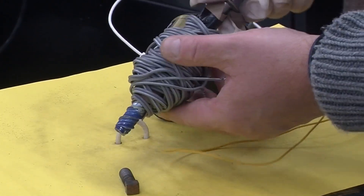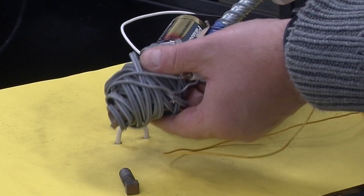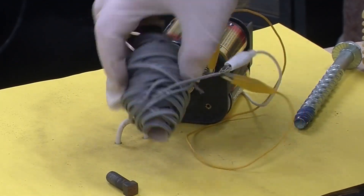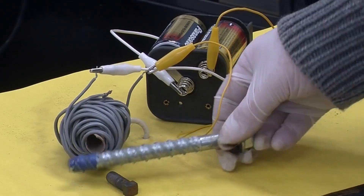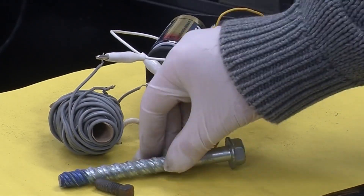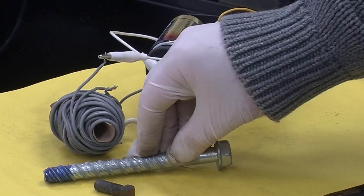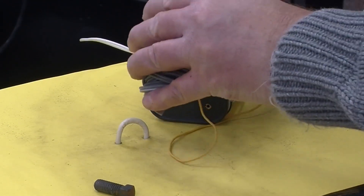Now, just to see how effective this core is, let's remove it and try the experiment again without a steel core. I've got the current going through and look — almost no effect. So that shows how effective this core is. You might be wondering why putting a steel core in a coil somehow amplifies the magnetic field — and that's really related to how permanent magnets work, which is what we're going to look at in the next video. But for now, we do have a very nice homemade electromagnet.